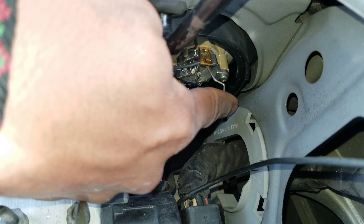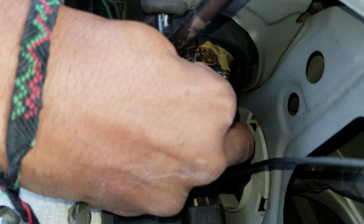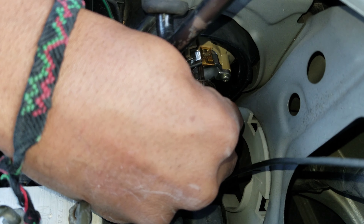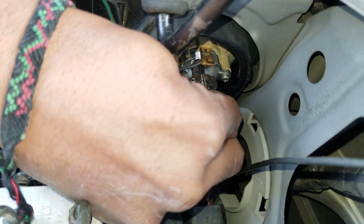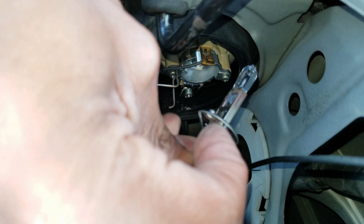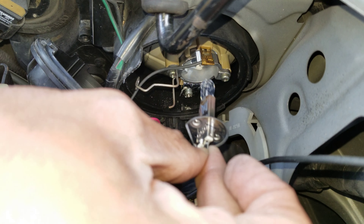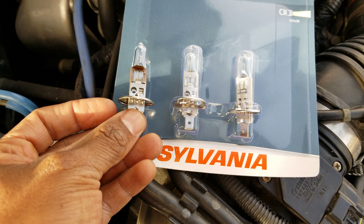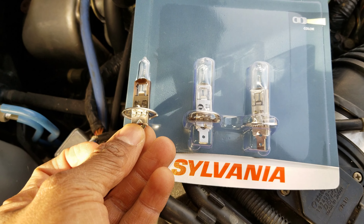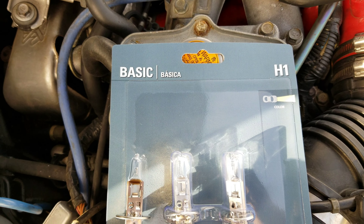There we go. I'm going to swing it out and now the bulb is free. Note the orientation — it's going to go back in like this. It only lets you put it back in one way. I'm going to compare it to the ones I got and they look the same. So it's the H1 bulb.